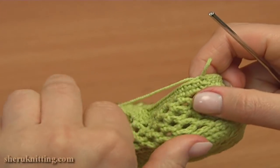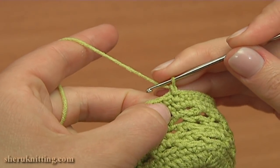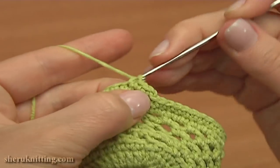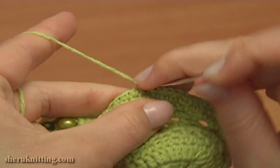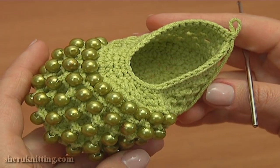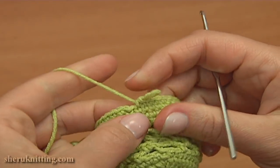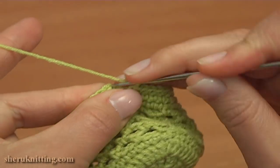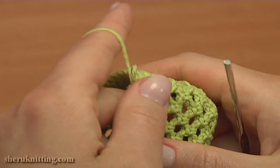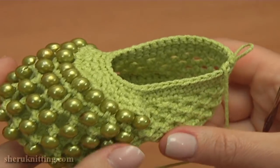So to continue, let's begin round 13. Chain 1 to bring up the yarn and single crochet into each stitch of the previous round. Continue and single crochet till the end of the round. I'm about to complete the last round, round 13. To do this, make a slip stitch into the chain stitch we made on the beginning. Now if you wish, you can make a reverse single crochet trim. Let me show you how to do it — it is going to be the next round, round 14.